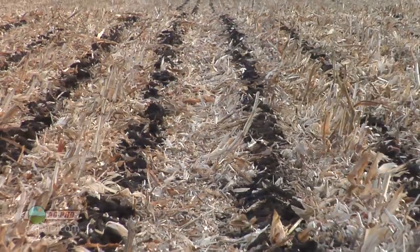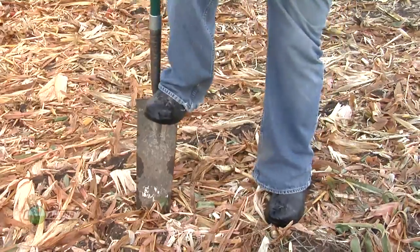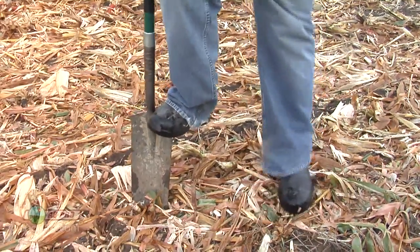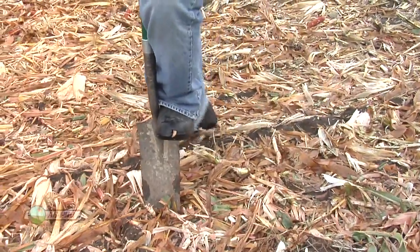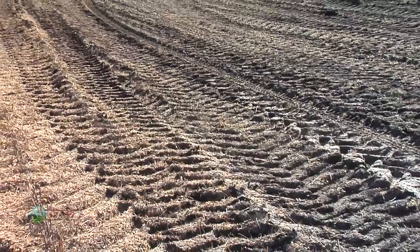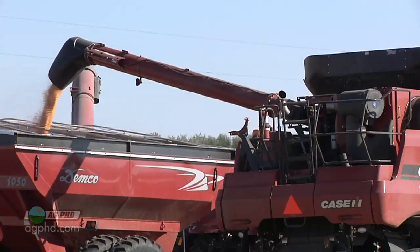The big thing is to get out in the fall with a shovel. Bring a tile spade along, and everywhere you go when you're walking through fields, just put the shovel in the ground, stand on it, and see if it goes down. If it goes down with no problem, you don't have a big compaction issue there. Check your wheel tracks, your headlands — you've got some problem areas after harvest where the grain cart drove, where the truck sat, where you turned around multiple times. Deal with those issues in those spots.